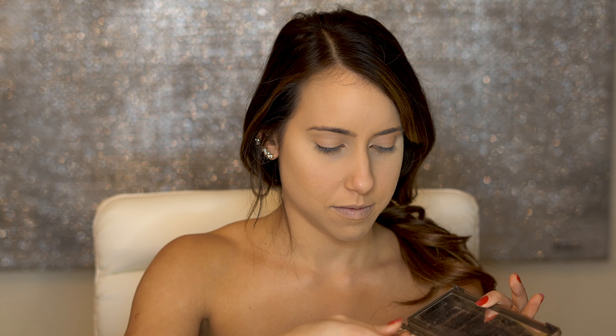Now we are going to use the Naked 2 by Urban Decay. I'm going to use the brush that comes with the palette, and the color that we are going to put on our eye crease is called Tease.